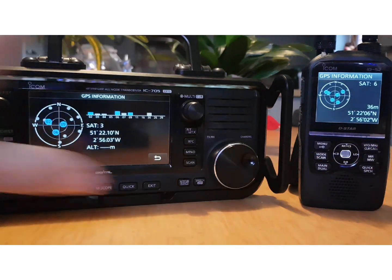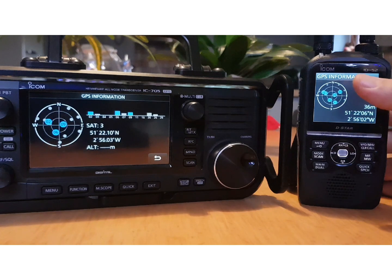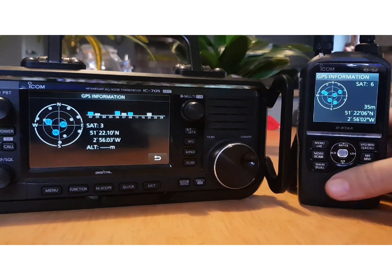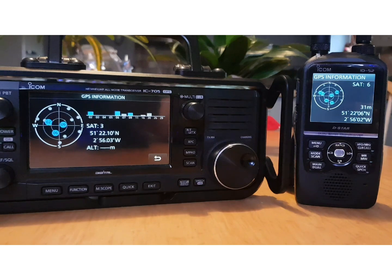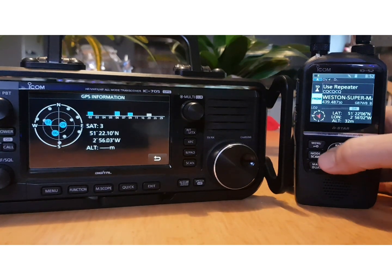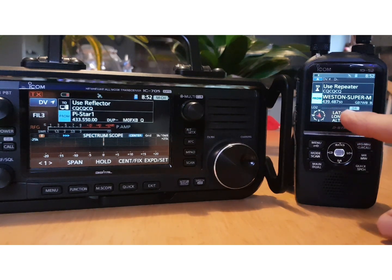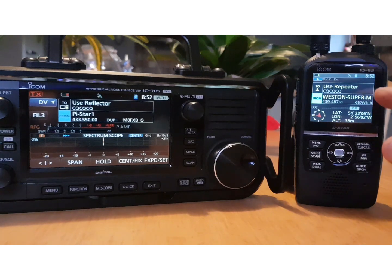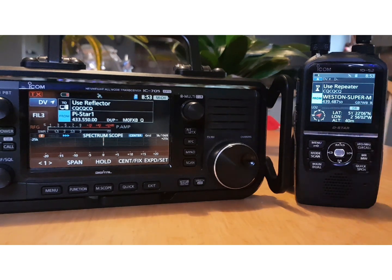For me, the perfect setup is a 7300 for HF and then the ID-52 — which is like having two D-Star radios, since it receives D-Star on both A and B band simultaneously. So an ID-52 next to an ICOM 7300 is the perfect setup. Hit the CD button and then the back button. There's a lot more to DR mode.